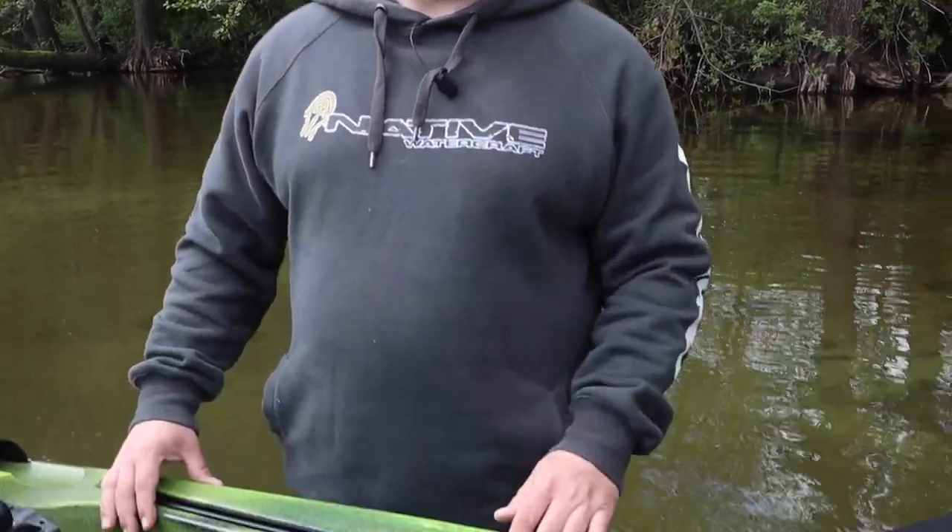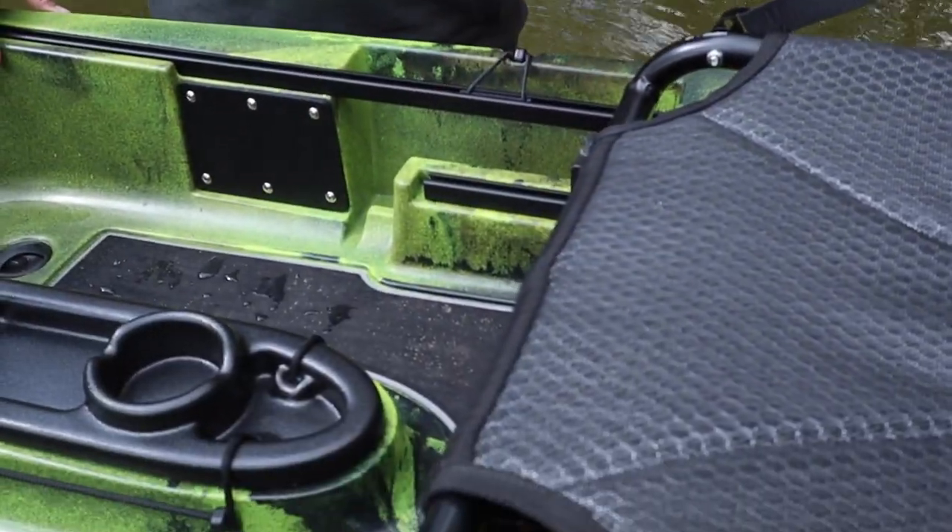Right next to the Electronics Panel you'll find, of course on both sides, the side slots for your medium-sized tackle boxes.